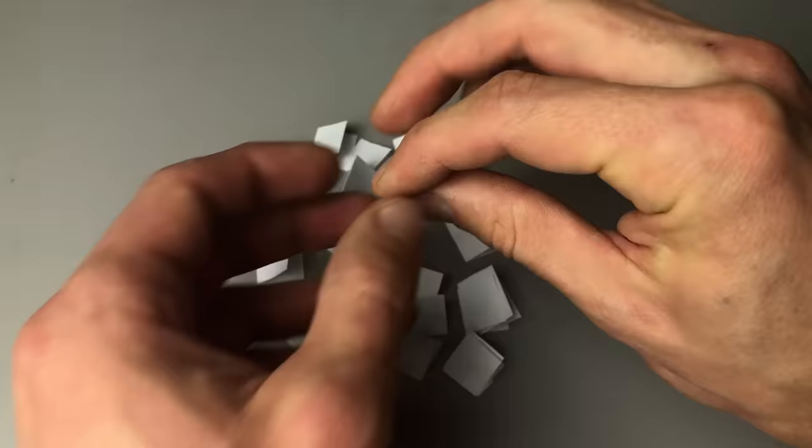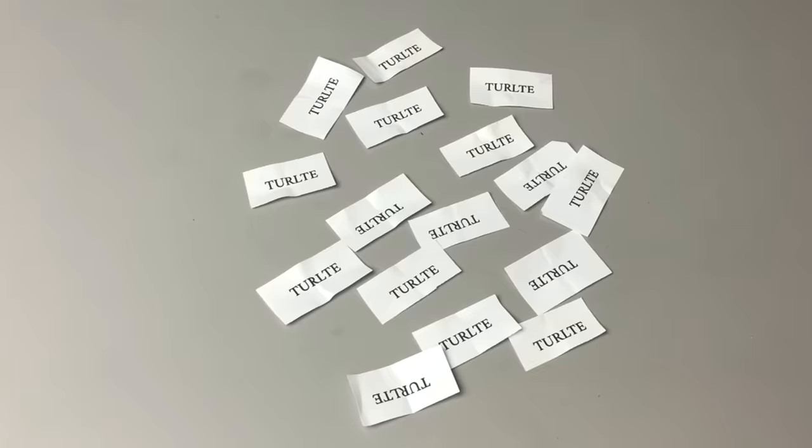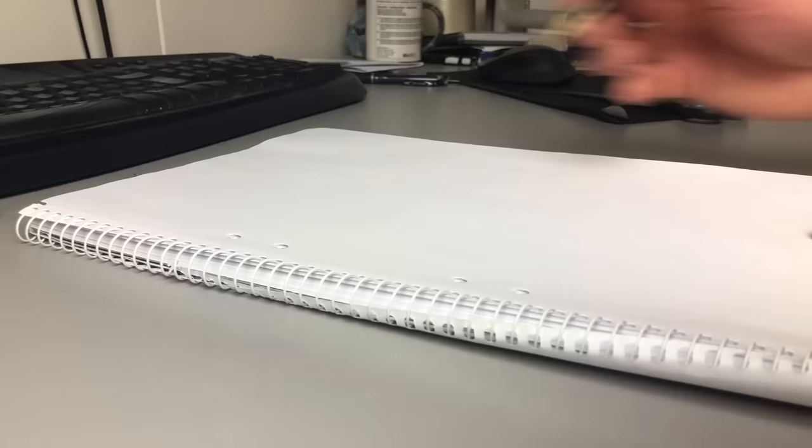Welcome everyone to a new video. This time I decided to gather up all my ideas and pick one by chance. I was very lucky to pick a turtle, since that is what I really wanted to make.